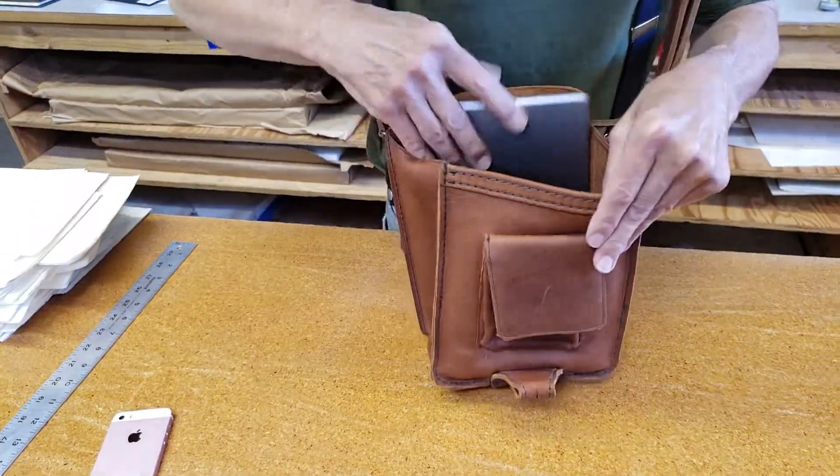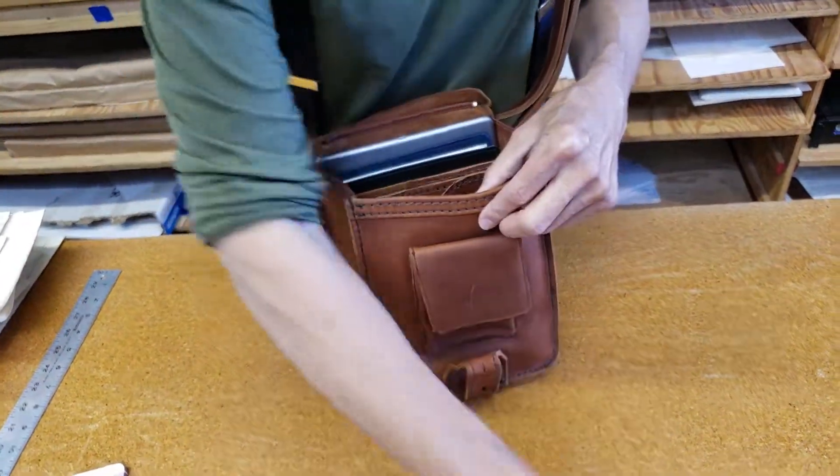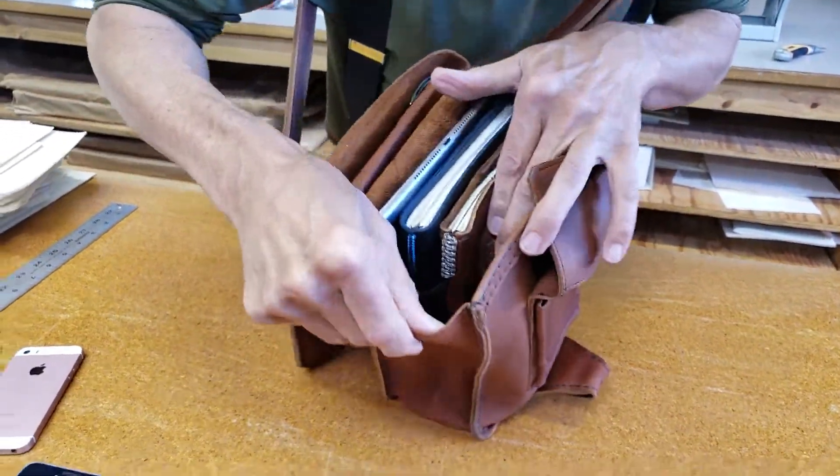Let me put it back in and show you. So there's the iPad, 5.5x8½ book, the large Moleskine, the pouch, the wallet, and still more room for stuff.